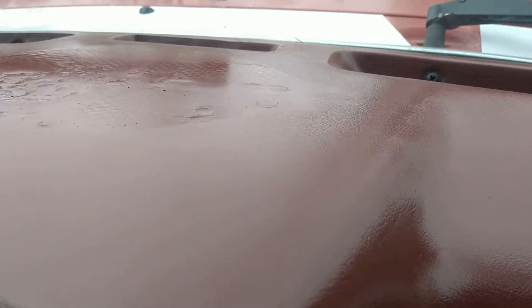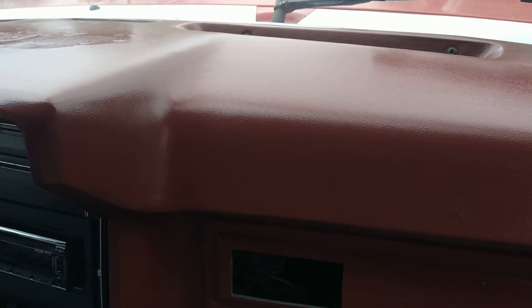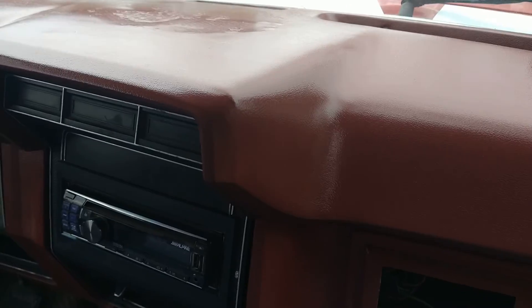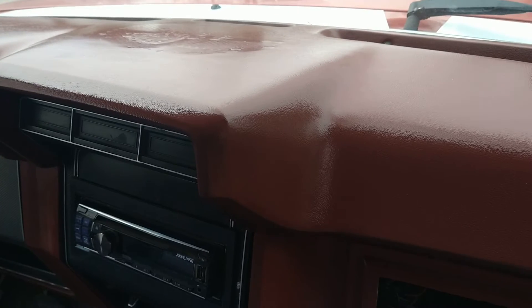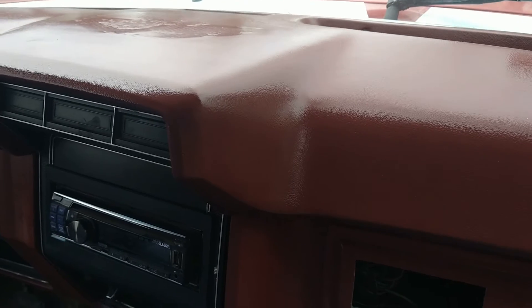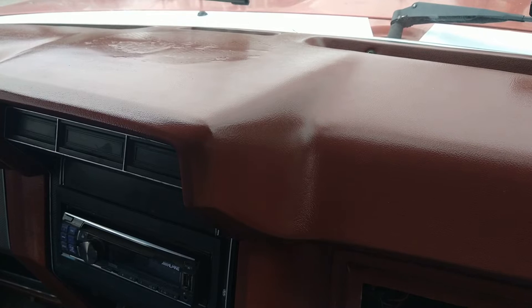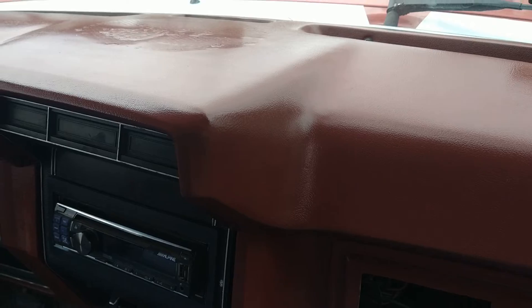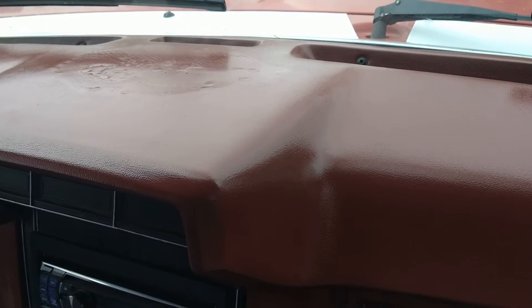I used JB Weld — it makes a plastic bonder. I took the plastic bonder and I took all the foam from underneath the speaker holes and poured plastic bonder in and filled it up pretty good. I wish I'd used masking tape a little better when I did it — I would have avoided having any little pock marks or holes.